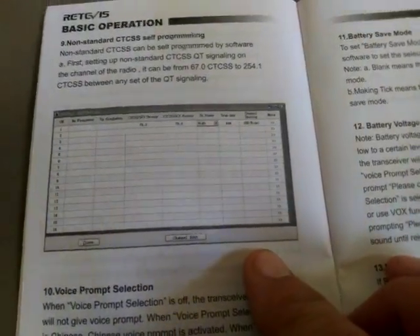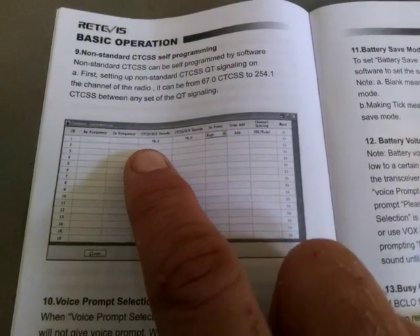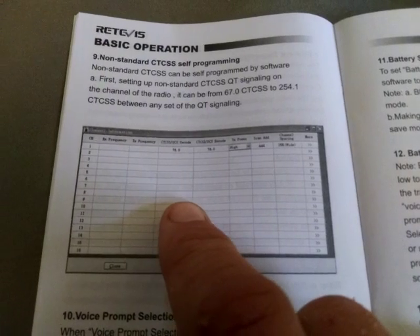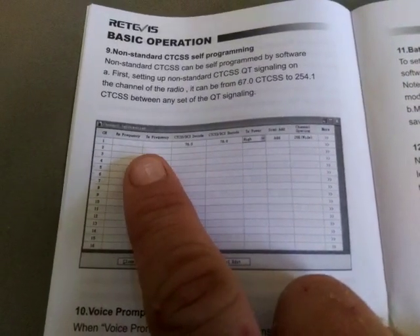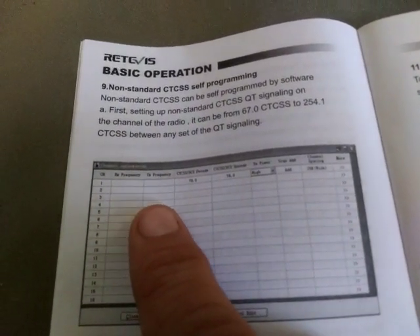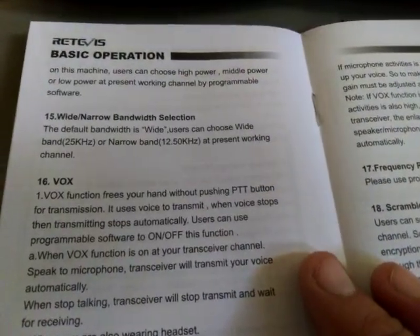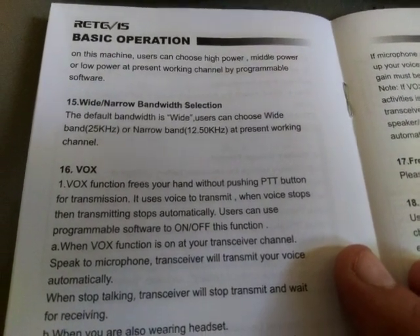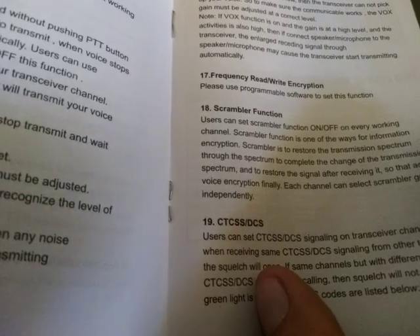For programming steps, this is basically what it looks like when you have your software open. You program from this window — you program CTCSS, DCS, your tone, and also your frequency, which in this case is UHF 400 to 480 MHz. There is also a VOX on/off setting.